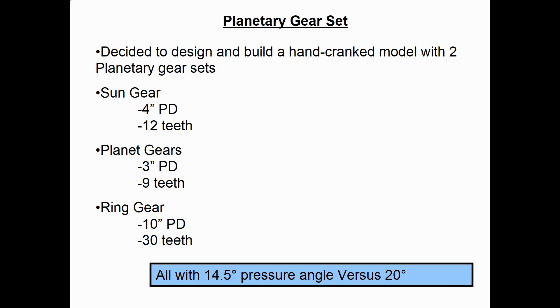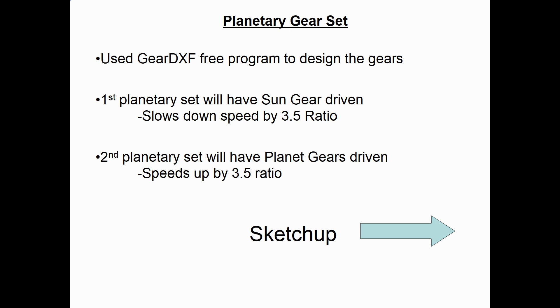I decided to build a wood model which would have two sets of planetary gears. For both of those to package inside the envelope I typically use for my larger wood models, I came up with these sizes: the center sun gear would have a four-inch pitch diameter with twelve teeth, the three planet gears would have a three-inch pitch diameter with nine teeth each, and the outer ring gear would be a ten-inch pitch diameter with thirty teeth. For the gear design I chose a fourteen-and-a-half degree pressure angle — the other option is twenty degrees for wood gears, but for this one I picked fourteen and a half. I use a free program called Gear DXF, which you can Google and find on the internet, to design all my gears.